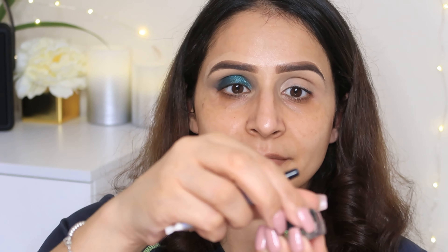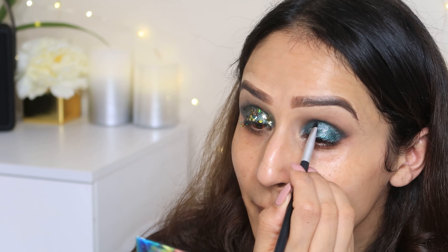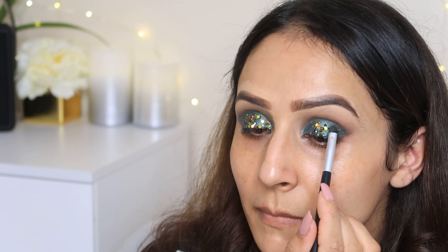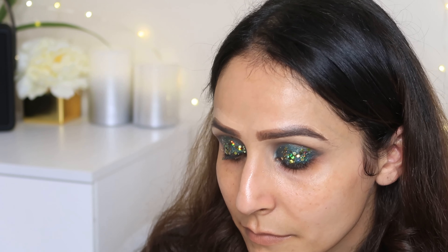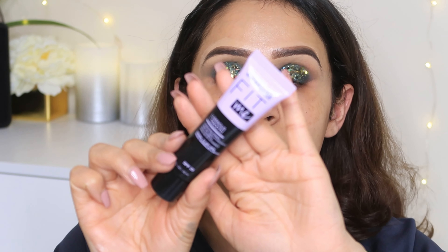Now we are going to add glitters. I'm going to use NYX Glitter Glue first so that my glitters adhere well. Then I am going to use glitter flakes from Amazon — these are good flakes. I will add them with a brush, and if you add too much you can clean it up. The eye look becomes more beautiful, and if you want to add something different to your eye look, you can use these flakes.